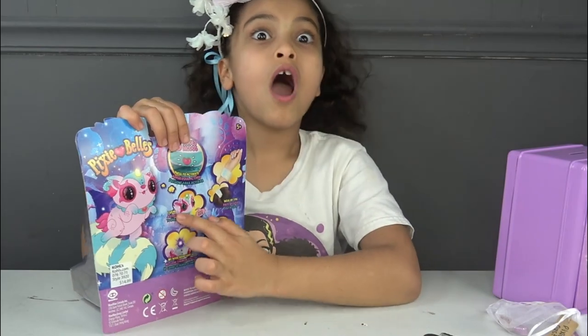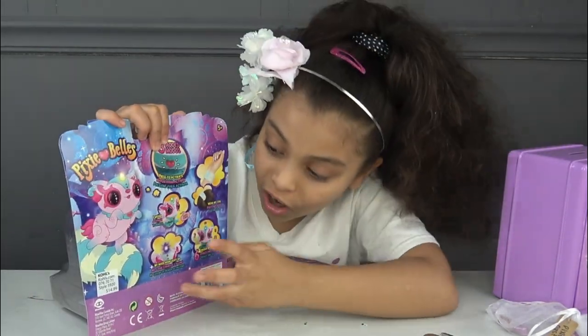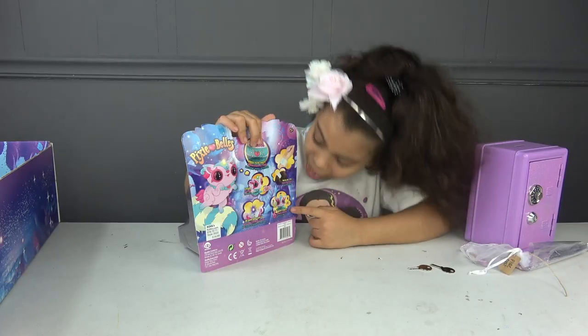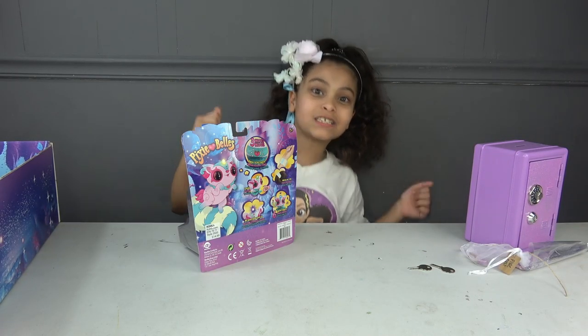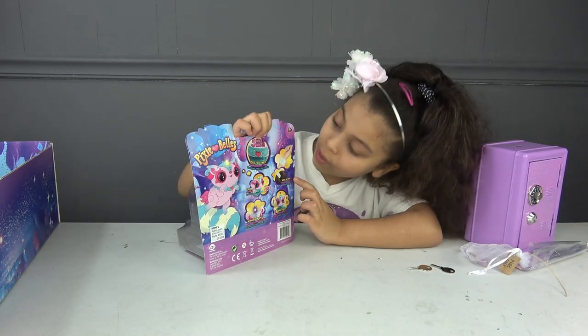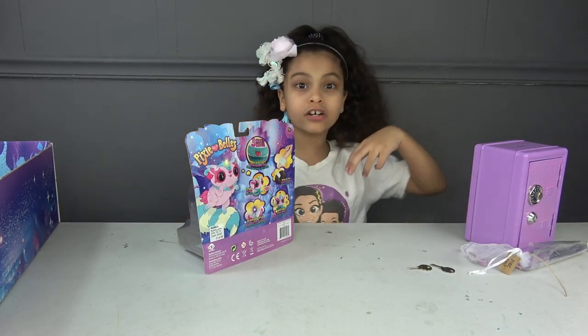Let's see what it can do — first it can speak, and it can glow up her heart! It can dance with us too! And the last feature is you can take her tail off and put it around your wrist or in your hair.